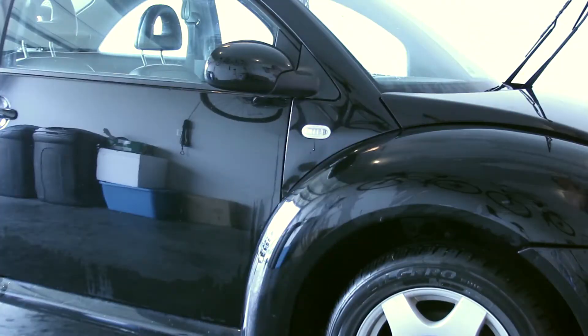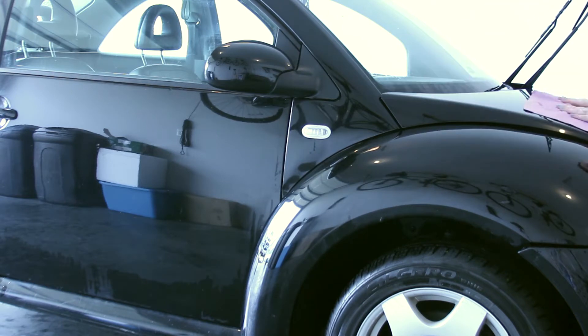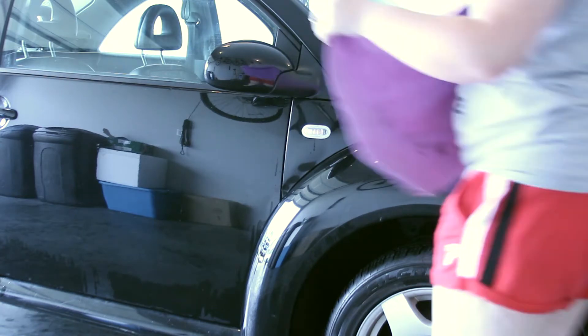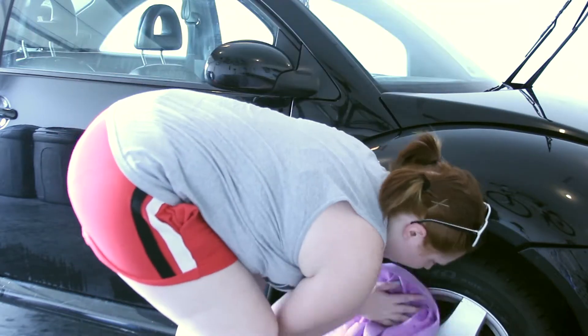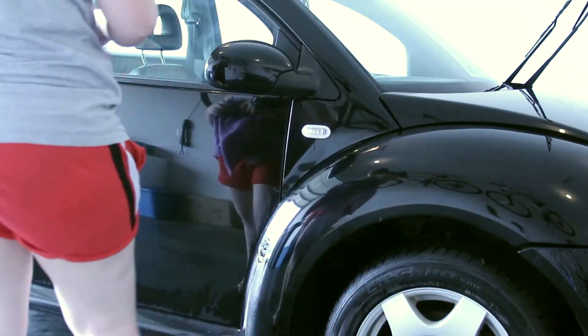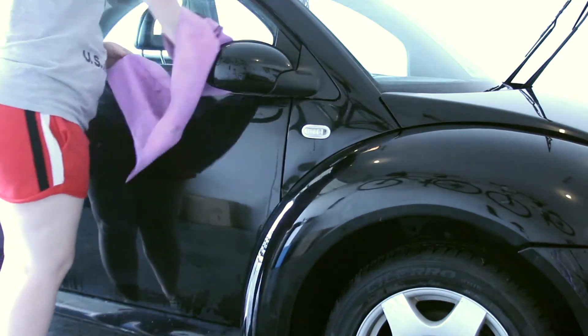Now it's time to shammy her off and get the water drops off. We took her in the garage so the water doesn't dry on her. Then you just take the shammy and basically rub the water off so it doesn't make those little water spots. I just do this all over the whole car — makes her nice and shiny.